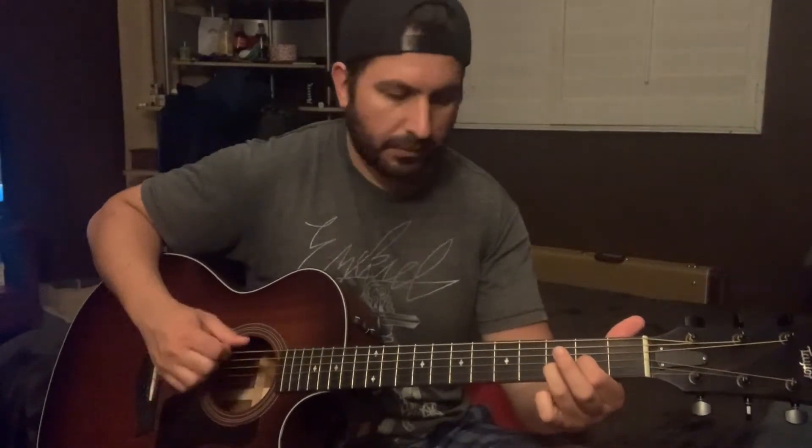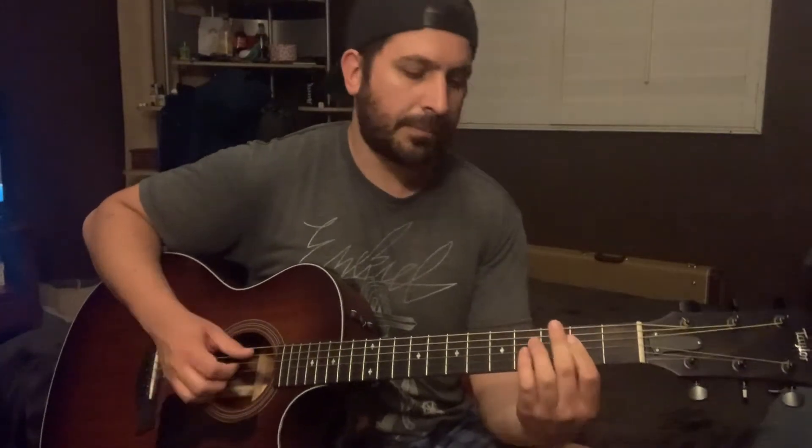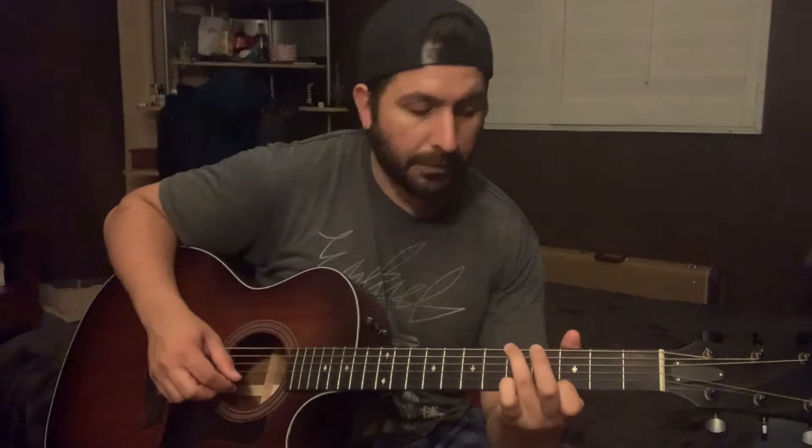Now for the intro on this song, first I'm going to show you the chords: D2 with all the strings, A major, B minor, and G. The way I play the G is with my ring finger on the 5th fret on the D string and my index finger on the 3rd fret on the E, with the rest of the strings open — so it's nice and open.